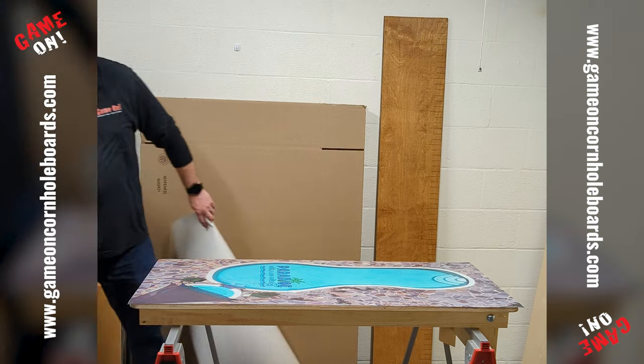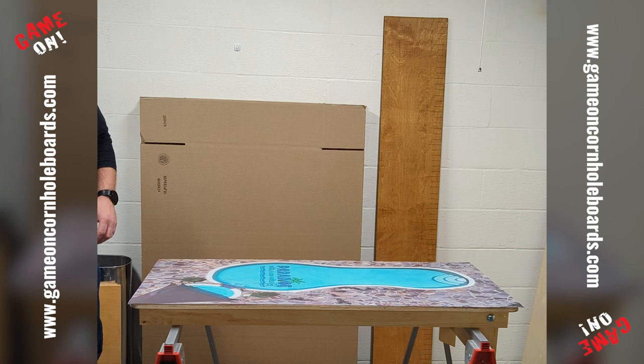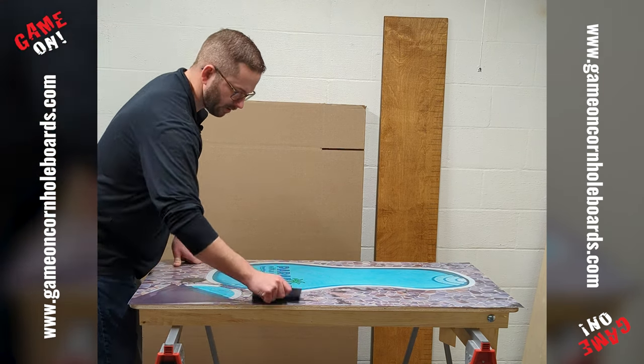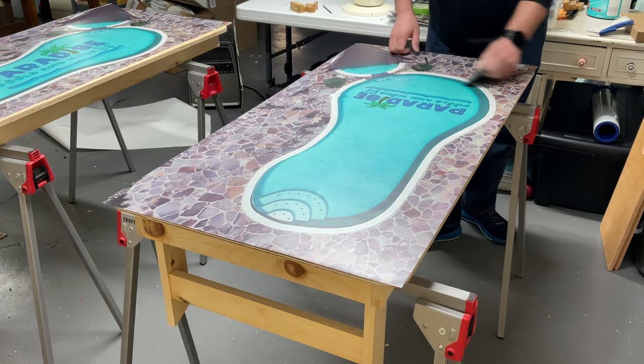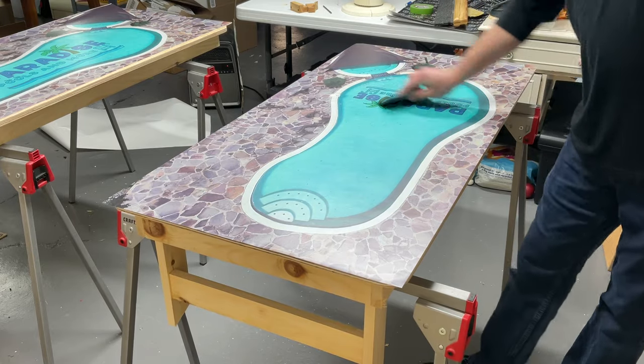Once that's on there, we're going to drop the liner so it's not in the way. I'm going to grab the six inch squeegee again and just make sure it went all the way down. This vinyl is pressure sensitive, so when I get that final push, it'll really lock it in.